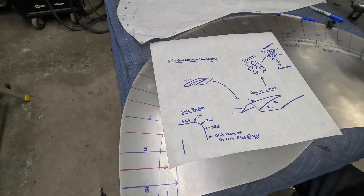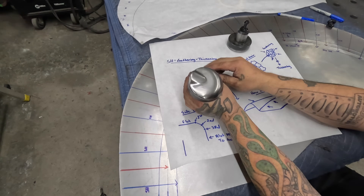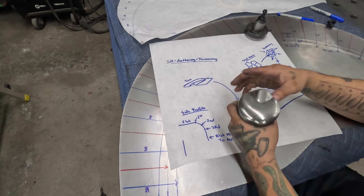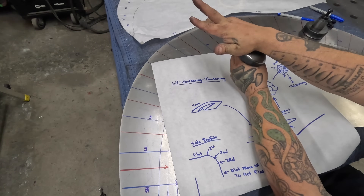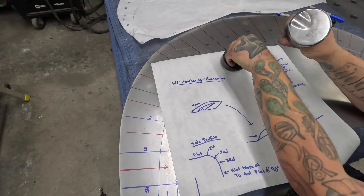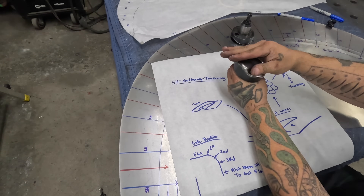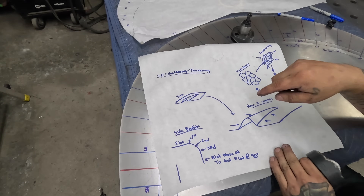We're going to use thumbnail shrinking dies - that's what this process is called because the die kind of looks like a thumb. This is the male die that goes in the bottom of the power hammer and creates our tuck. The panel comes in whatever depth - say seven inches - we run it in seven inches, create the tuck, and on the way out the top female die hammers up and down to gather the metal over the thumb, closing the tuck and gathering the grain.